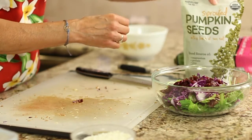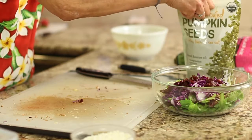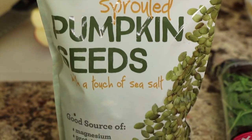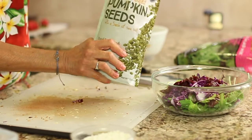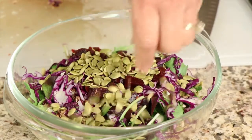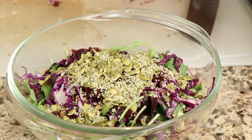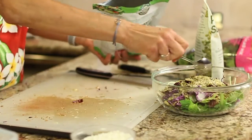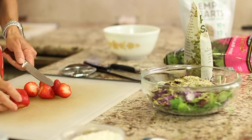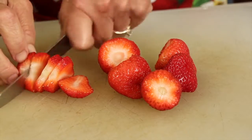I like to add pumpkin seeds — these are sprouted pumpkin seeds from Costco. They're delicious and jam-packed with protein, magnesium, zinc, and potassium, so I like to throw in a bunch. They're lightly salted. I'll also add in some hemp hearts — again, another good protein source — just a sprinkle of that. Now adding some fruit: an apple and some strawberries. I've got some nice organic strawberries here that I'm just going to slice up and put in.